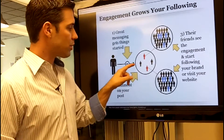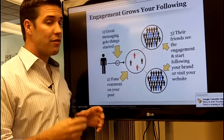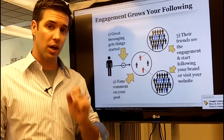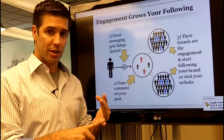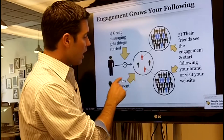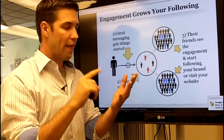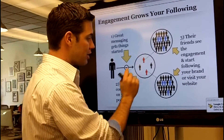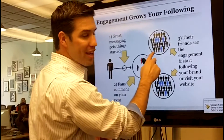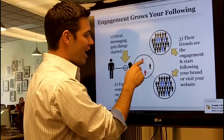A great message might say: 'We have new pictures from our latest event on our website — like this post and vote on your favorite one, then go visit our website.' Notice how it includes 'comment below' or 'like this post.' Great messaging has both a call to action and a link. The call to action asks fans to comment or like, which unlocks their friends' feeds.